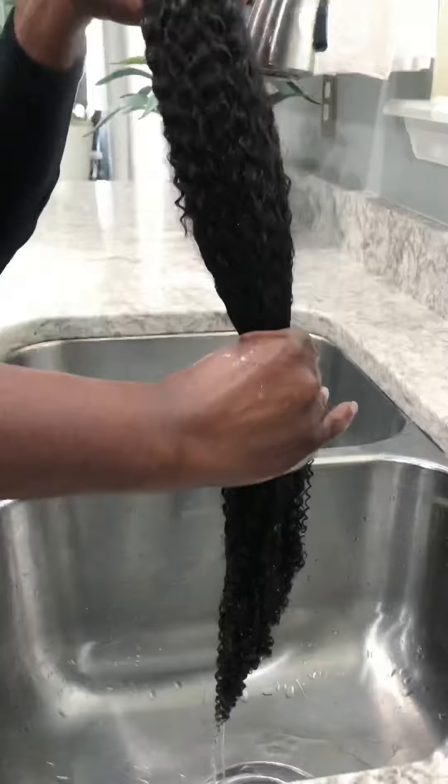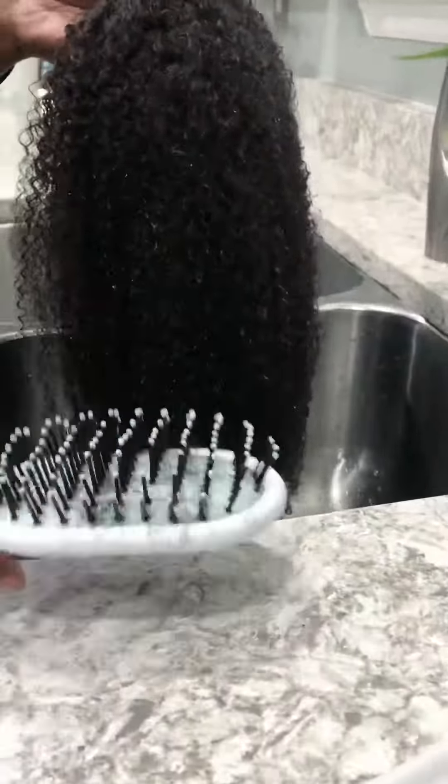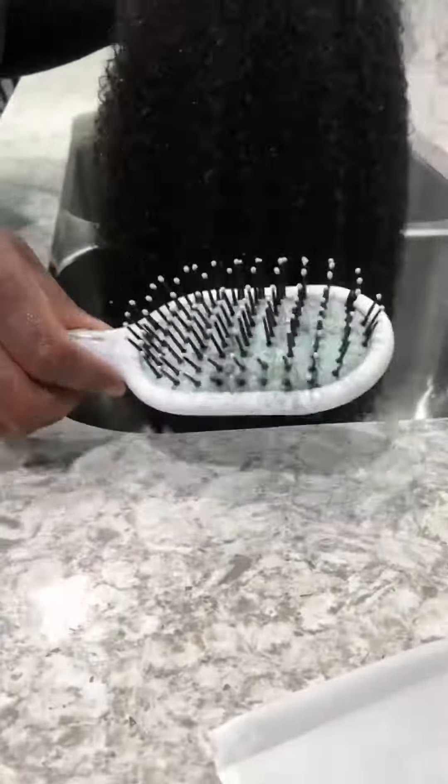You're going to lightly wring this out, flowing also in the direction of the strands. Brush it out into its beautiful texture — and this is where you begin to see its actual beautiful texture.